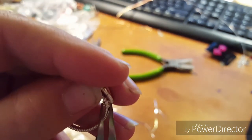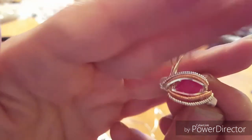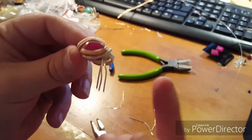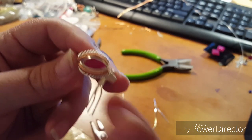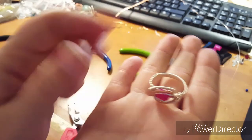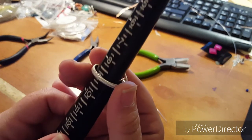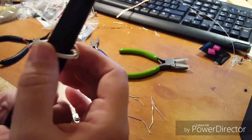With that, one side of your ring is done. Now you just do that exact same thing on the other side and you're finished. I'm going to go ahead and finish up the other side the same way, and then we'll look at the finished product.